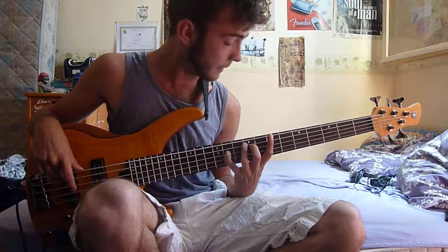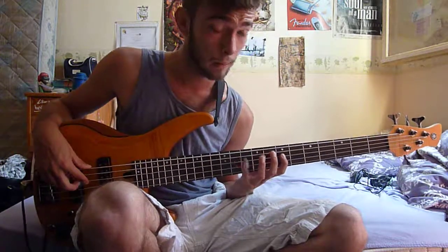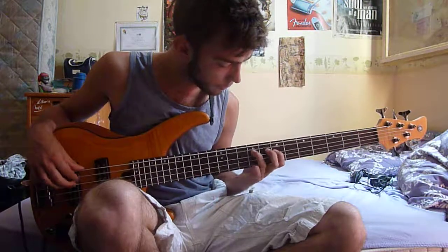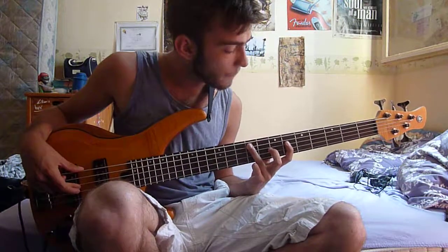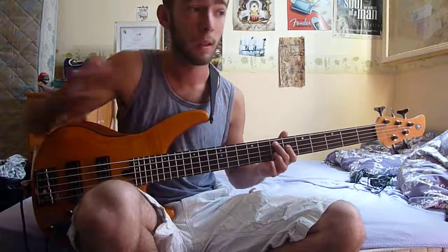Same as before, you add this extra note with your little finger — that's a G sharp. Then once you reach C sharp, you go one note below on the A string on the sixth fret, which is E flat. So it's E flat, B.